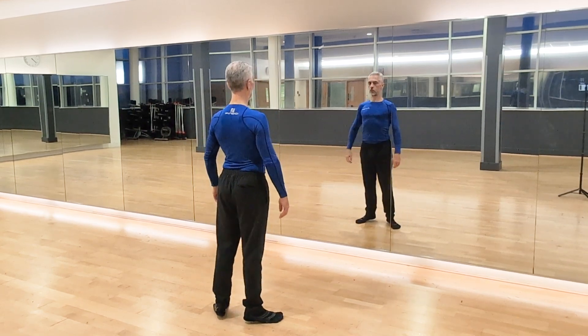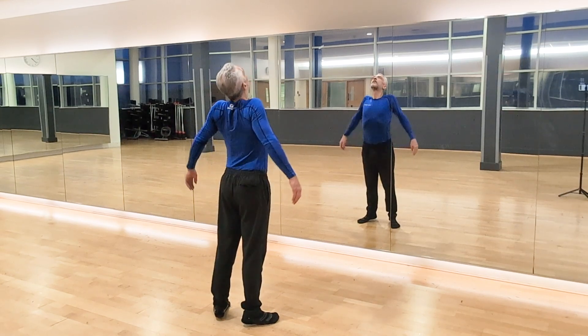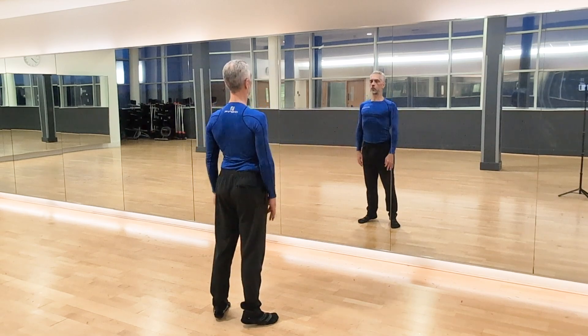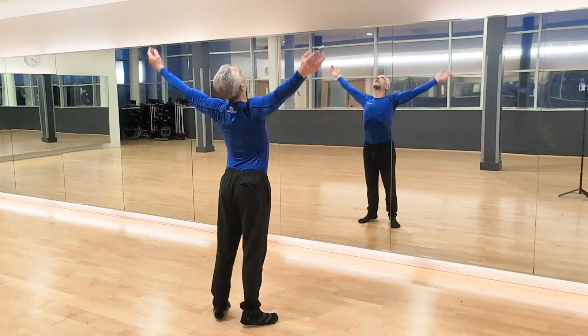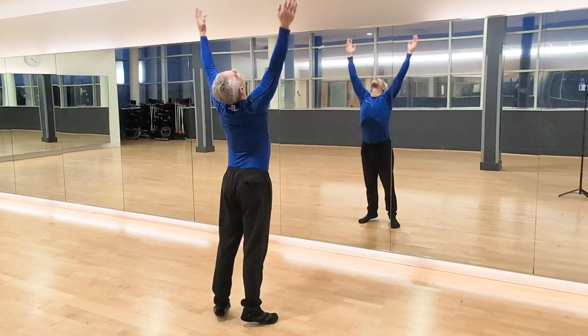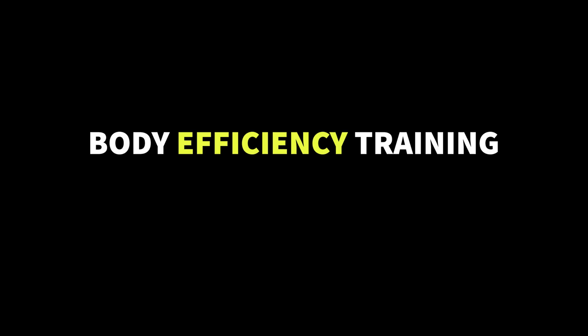Welcome to Body Efficiency Training. In this video we're going to be doing an Arm Swinging Body Flow Qigong Style Workout. It's an intermediate workout so do it at your own pace, just do what you can do, nice and easy, nice and relaxed. Start off by just rolling your shoulders and doing some big circles up, rising onto the ball of your feet, and then we'll begin.